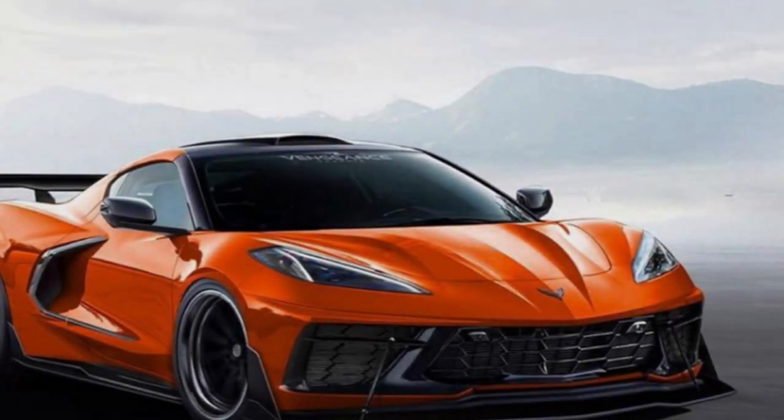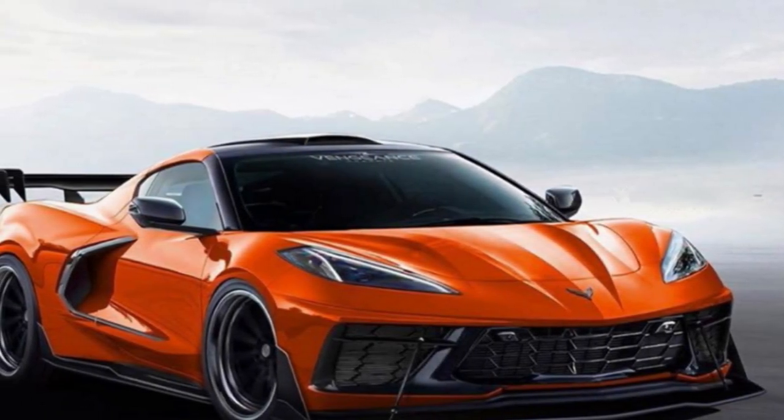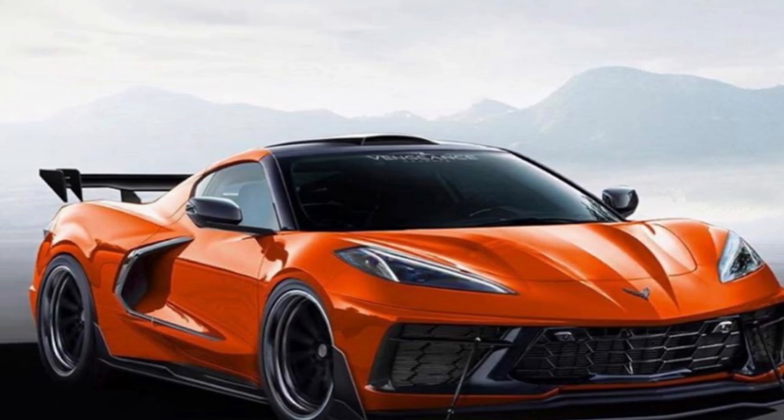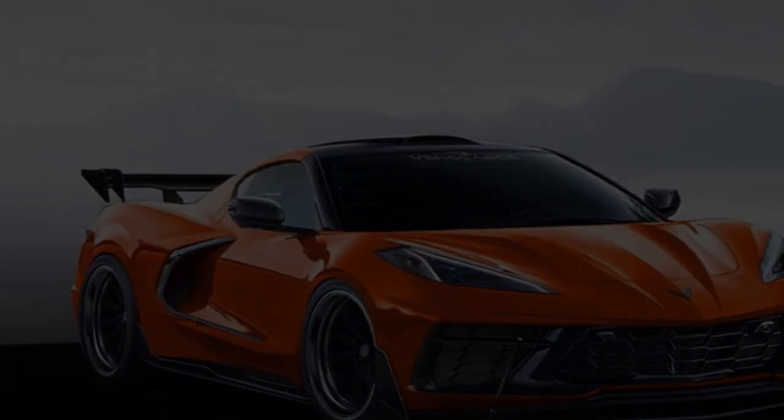Good afternoon, everyone. Welcome back to Horsepower Obsessed. Today we're going to talk about the C8 Corvette and some of its actual specs that have been leaked, showing some pretty crazy performance.